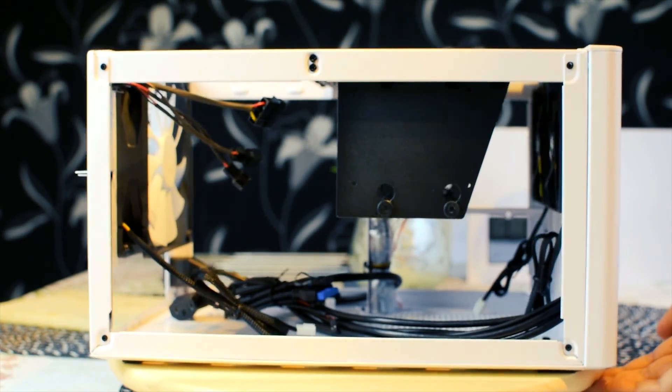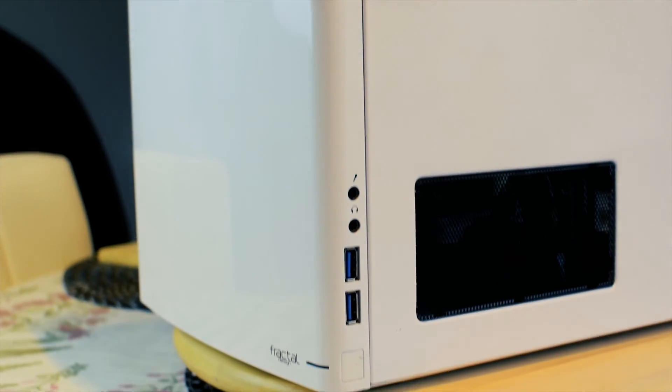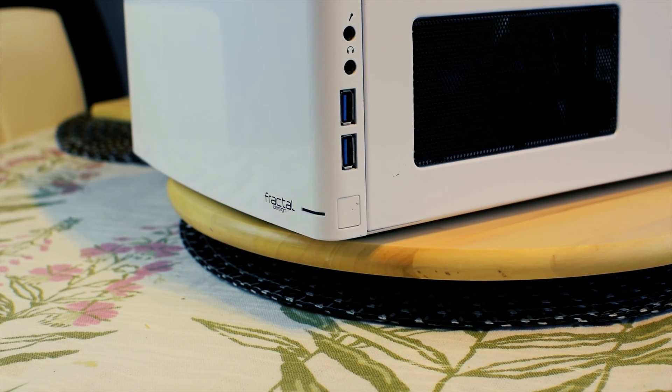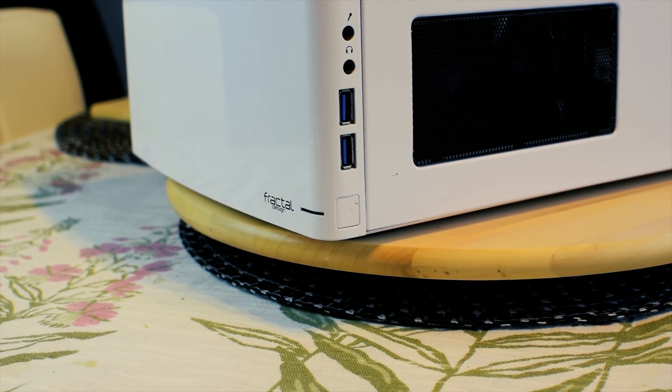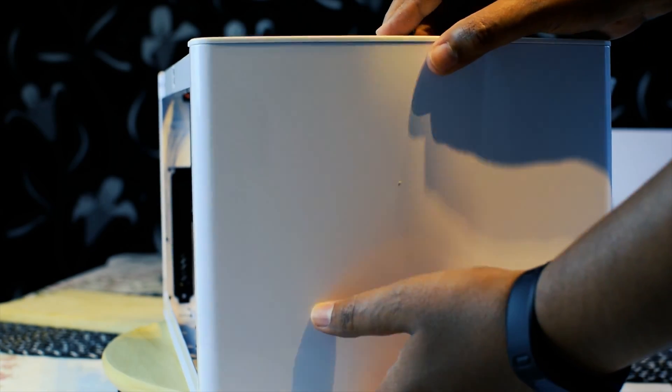I have gone for a white case, but you can also get one in black. The front panel has a single LED for power and hard disk activity, two USB-3 ports, and also a microphone and headphone port. It has a snap-on front cover that can be removed for cleaning the fan filters.